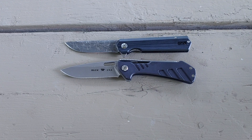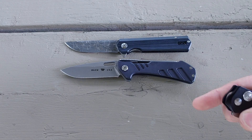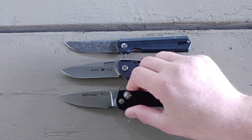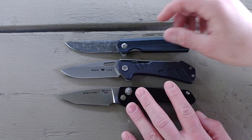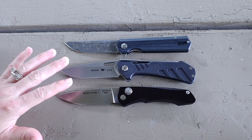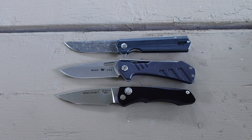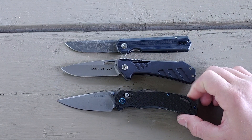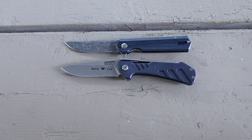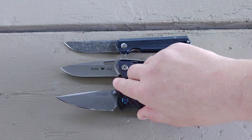There is the Ganso FH11 with our mod — that's not how it comes. Here is the Real Steel Griffin, which is a good size comparison. These two we're going to maybe do a comparison on in the future. Let's do another Ganso really quick — this one is the G753. I think that's what it says. This is the large version of the snap.